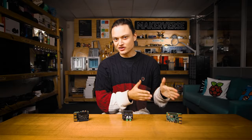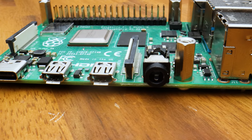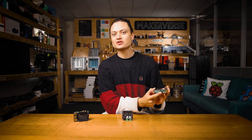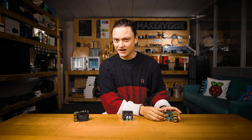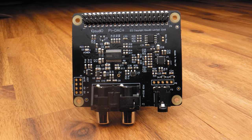A Raspberry Pi does not have a conventional DAC on board. The Pi's 3.5mm jack uses pulse width modulation that results in a working audio signal, but not something you would want to use with high quality audio equipment. That is why you would want to use an external DAC.